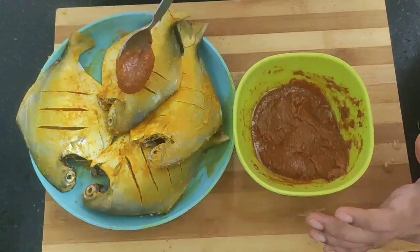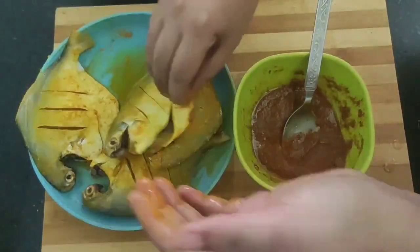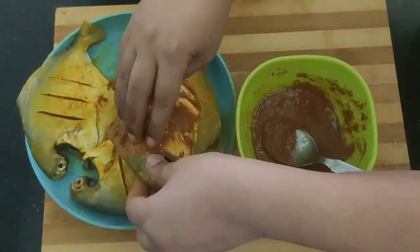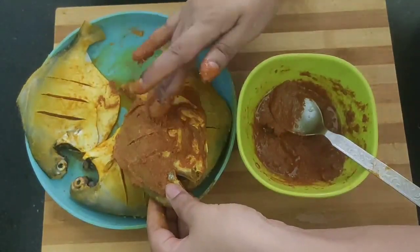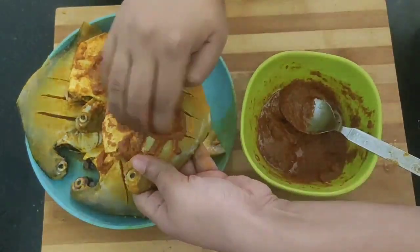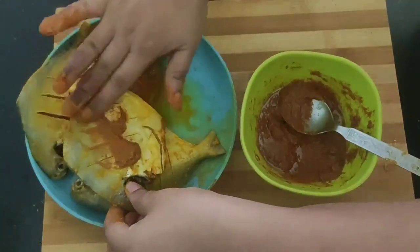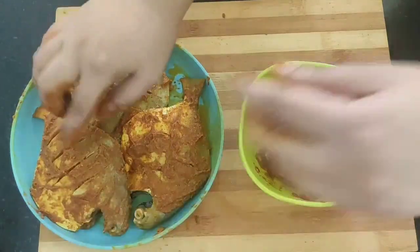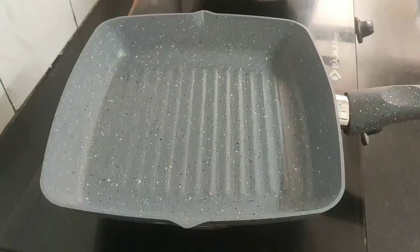Now I will start with the second marination process. Apply the spice paste generously all over the pomfret, including the inside part of the fish as well. We will marinate the fish for at least 20 minutes.